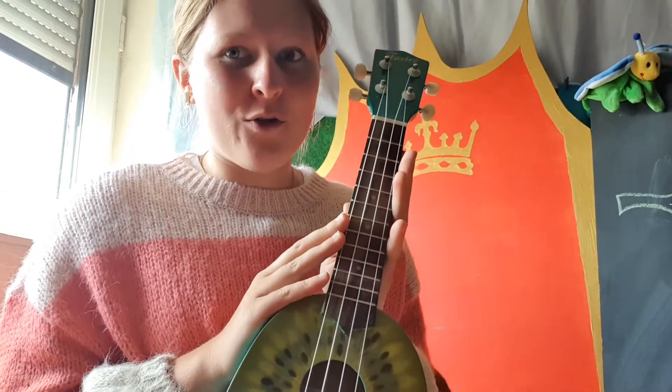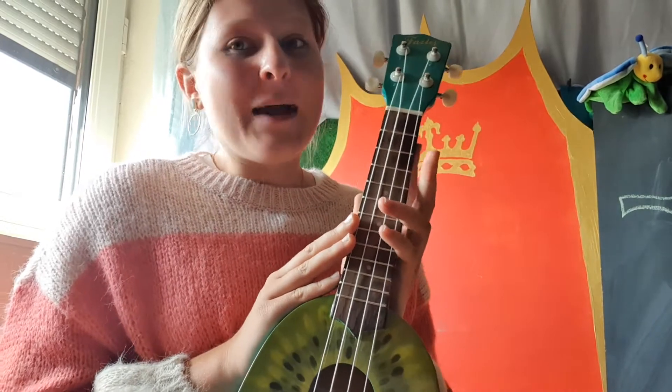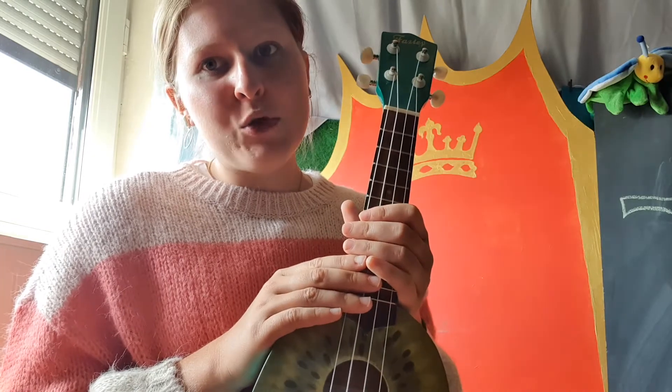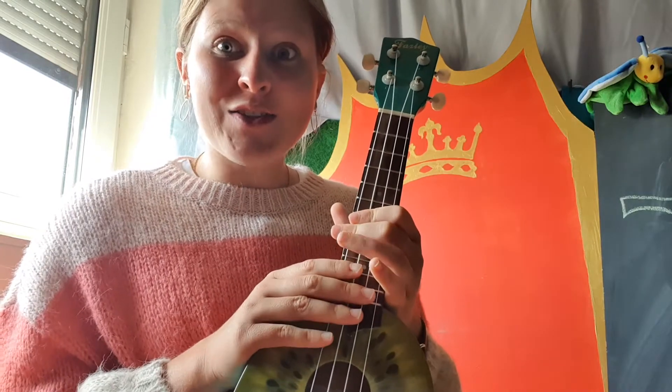Hi friends! Some of you have asked me if I can explain how you can play the ukulele. Well, I'm going to teach you two chords today that are really easy to play, and you can ask an adult to help you play them, so you can learn to play your own song.